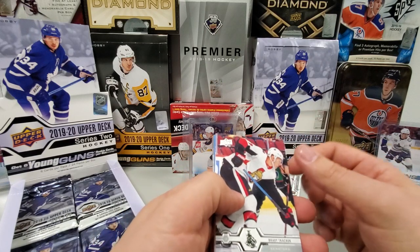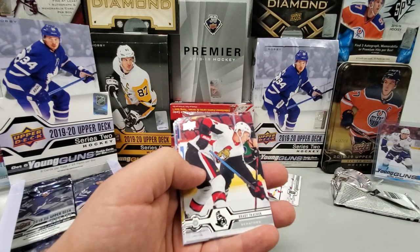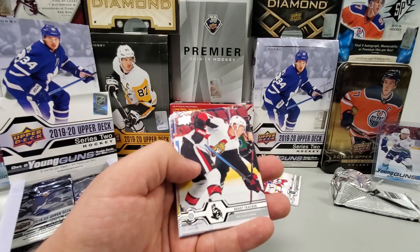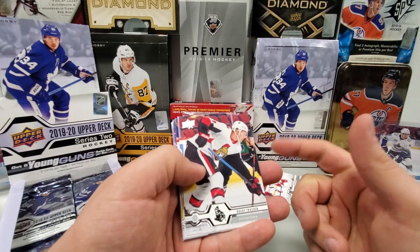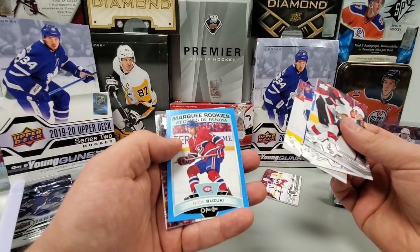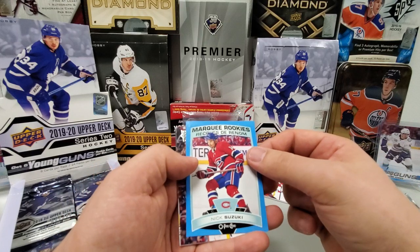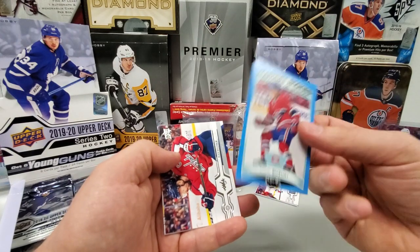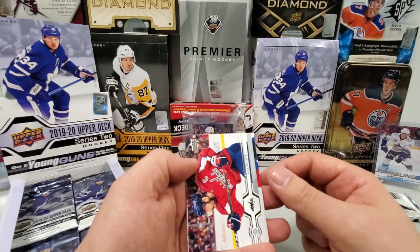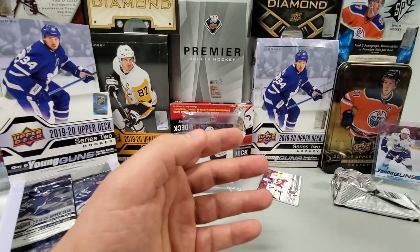We've got another OPG — looks like a blue parallel. It seems like we get at least one of these per box. They make you think it's a big hit because of the blue border, but no — they're not numbered or anything like that. Brady Kachuk, Matthew Perreault, Chris Tanov, and hey, it's a decent one at least — Marquee Rookie Blue Border Nick Suzuki. They're not numbered, but it's the blue border one, that's all right. At least it's a player we knew. Alex Ovechkin, Colton Pareko, Colin White, and Sebastian Aho at the end.